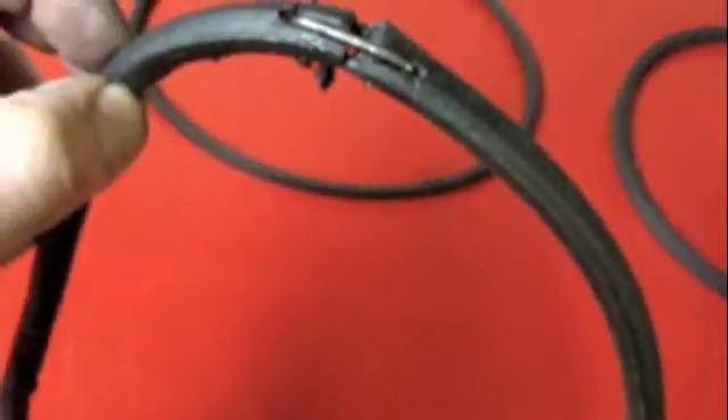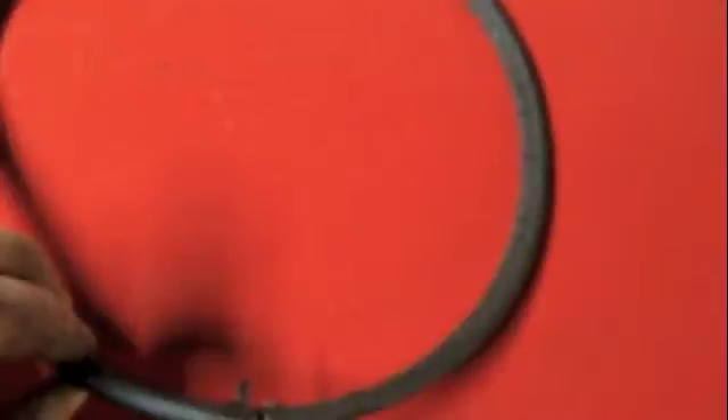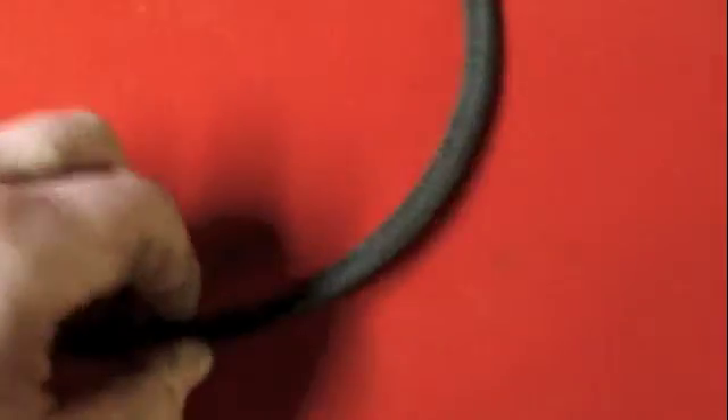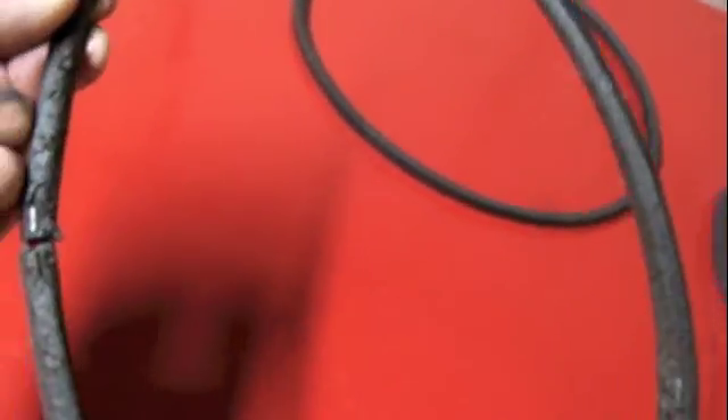And that brings us to the worst of the three. I can barely call this a belt. This was just cut to size and a piece of metal was bent in there. I can't even tell anymore if this started out life as a V-belt and just got so worn and abraded while running that it turned into this — it doesn't even have a V-belt cross section to it anymore. It's in really sorry shape, so I don't think I want to use that.